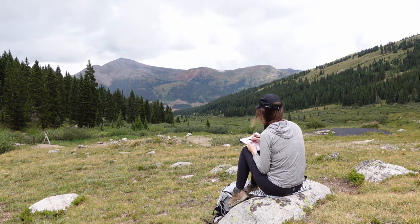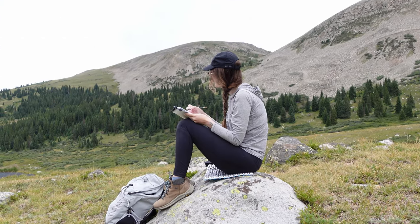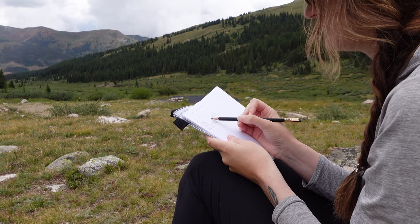Hey everybody, Jacqueline here. I hope you are having a wonderful day, and by the title of this video you can see that we are talking about zines. A zine is a self-published booklet that artists and makers will create themselves, then photocopy and distribute to other people. You can see them at bookshops, coffee shops, or sometimes at the library.